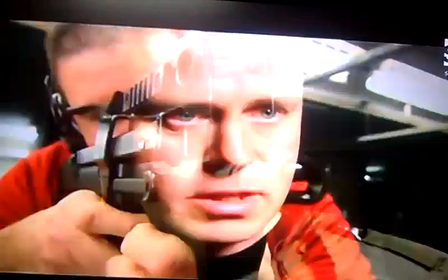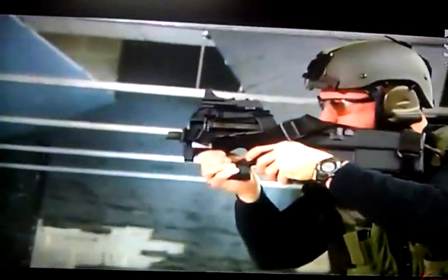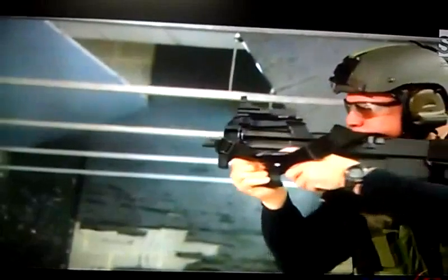This is one weapon that doesn't care if you're left or right-handed. It's totally ambidextrous. Since it loads from the top, you can load it with either hand and operate the controls from either side — lefties, righties, it doesn't matter. That's critical in a tactical entry situation. You must be able to shoot left-handed or right-handed, because corners in a building are left-handed and right-handed corners. Having an ambidextrous weapon is very, very advantageous.